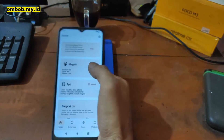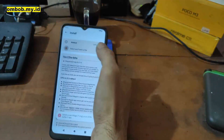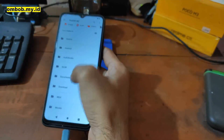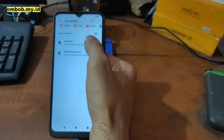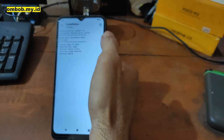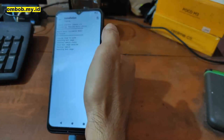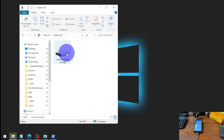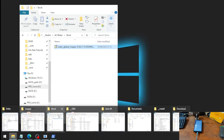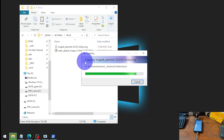Allow the installation. Open Magisk and go to the Install menu. Select 'Select and Patch a File' and navigate to the folder where you copied the boot image — make sure it's the same version as your phone's firmware. Magisk will start patching the boot image and save the output to the Download folder. Go to the Download folder and you'll find the Magisk-patched image. Copy it back to your PC.